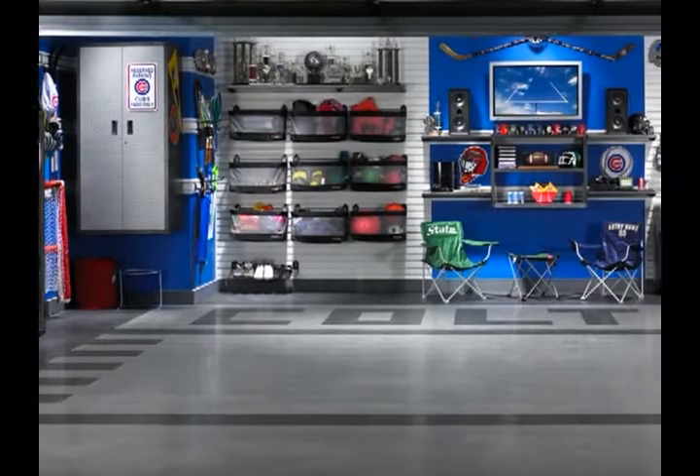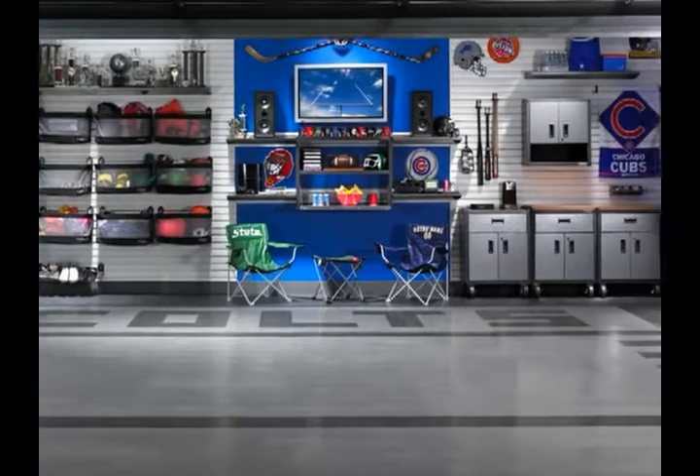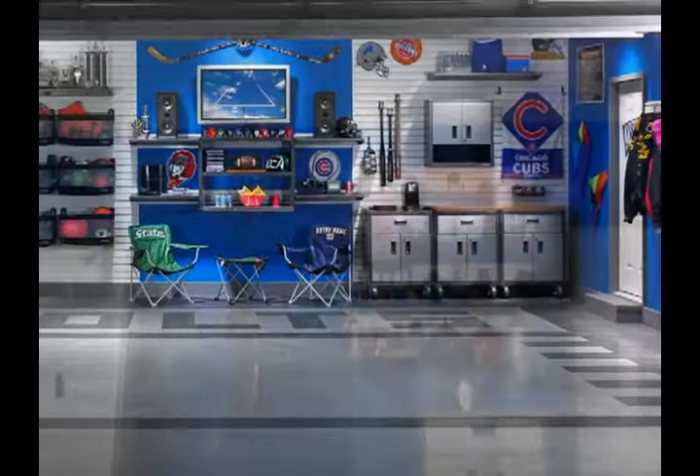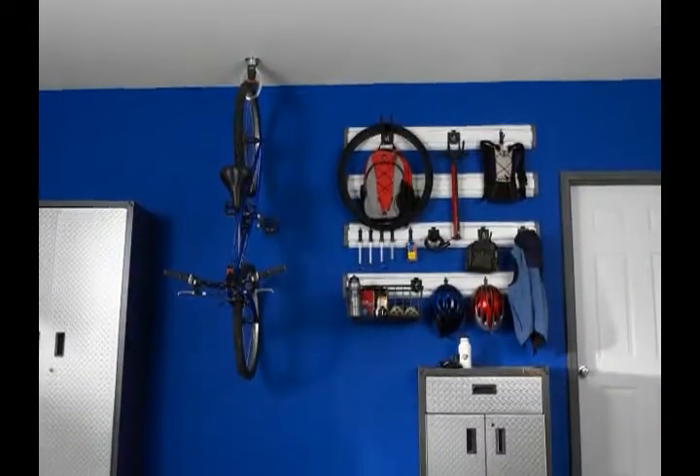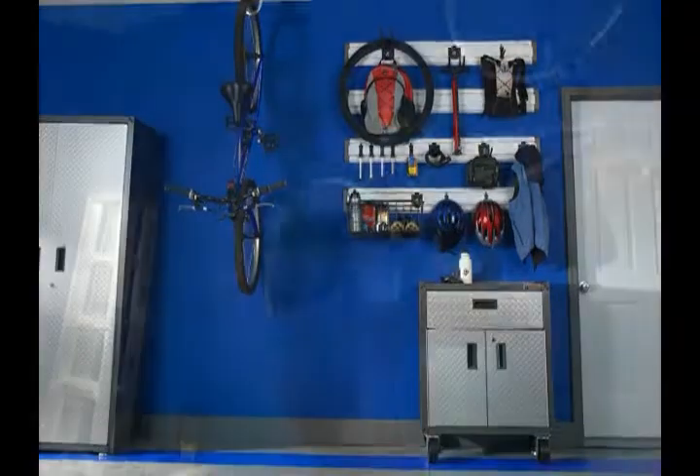Gladiator Garage Works is dedicated to transforming your garage from chaos into a stylish, flexible and functional space you can be proud of. Gladiator products hang your garage gear on the wall or stow it in cabinets to free up valuable floor space.